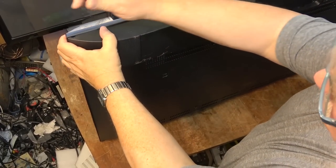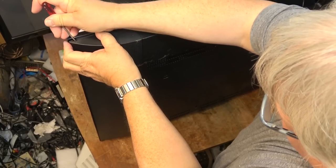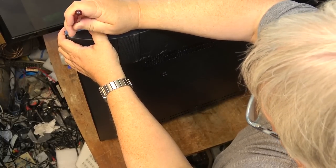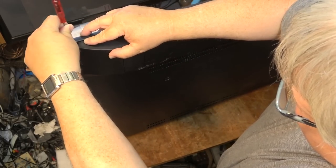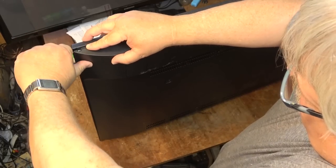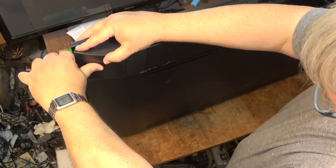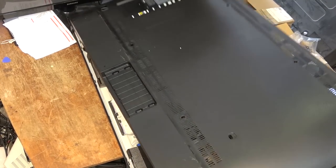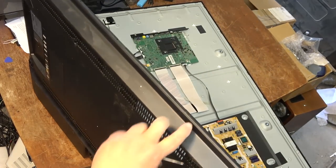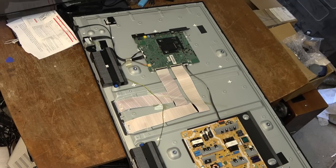To get the back off this set, you put a screwdriver into the slot here and pop it off — they're held in place by clips. You basically have to get your screwdriver in and start running it around to pop the clips off. There are no screws that hold the back on this one other than the feet. Once you've got your screwdriver working its way around, you just lift the back off to reveal the power board and the main board.